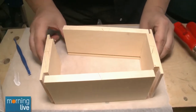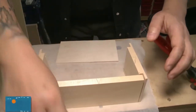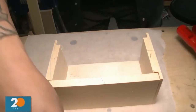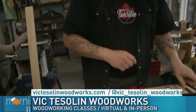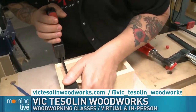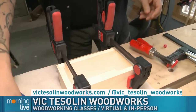Speaking of Lego, we're just going to put it together. Oh, but first — we almost forgot, Tim. We need to put the bottom in, because we can't put it in after. It would have been awesome if we forgot the bottom after going through that whole thing — the whole bottomless box! You're clamping that — we'll take another break, we'll come back, we'll complete our box and show the finished products. We'll talk a bit more about some of the other classes you have virtually and in person, back with Vic Tesslin Woodworks on Morning Live.